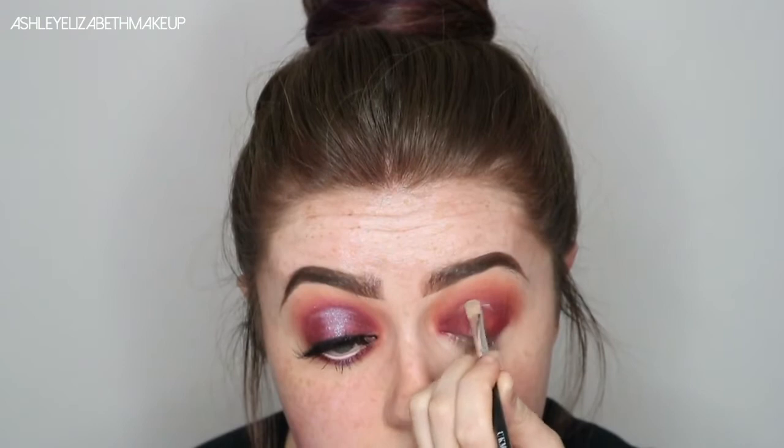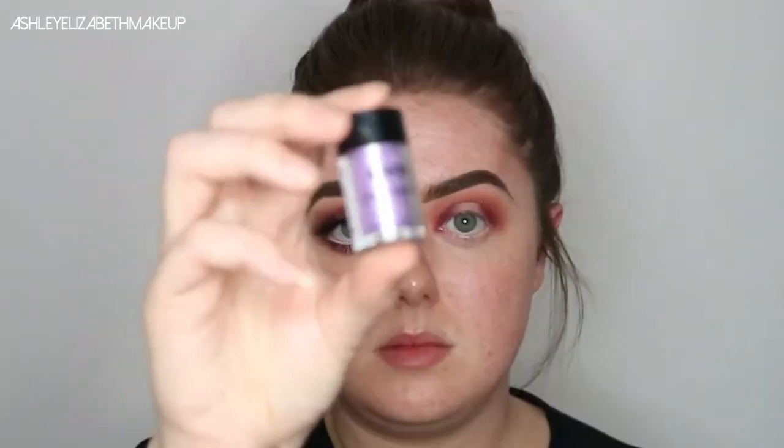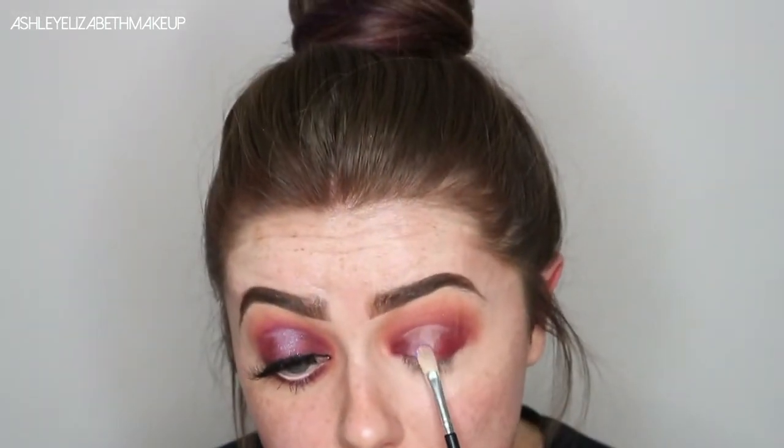Then I'm going to take this Morphe Single Shadow in the shade Rosewood and pat that on the inner and outer thirds just to deepen it up a bit. Then to carve out the spotlight, I'm going to use MAC Select Cover Up in the shade NW20 just on this small concealer brush to create that sharp spotlight effect. Then just to set that spotlight area, I'm going to take the shade Nightingale in this Loose NYX pigment, which is this gorgeous purple-y duochrome type pigment, which went on beautifully.